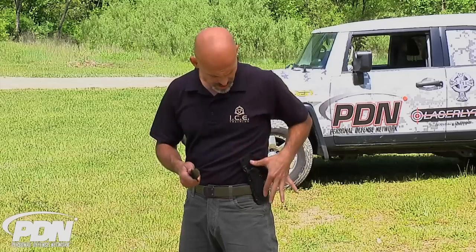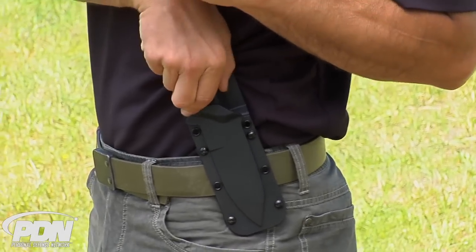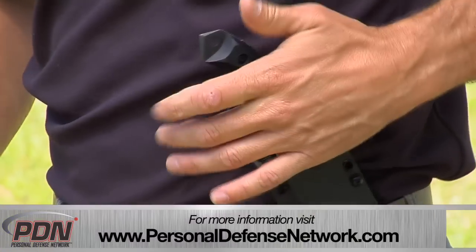Take a look at the sheath — it has a retention lock, so it's got a quick release. When I grip it strong hand, my index finger can depress that and I come up out very easily. If somebody just tries to grab it, they can't get it out. It's locked in, it's solid.